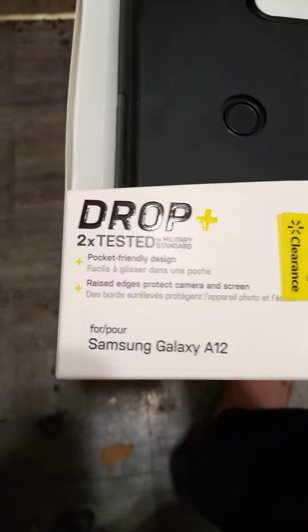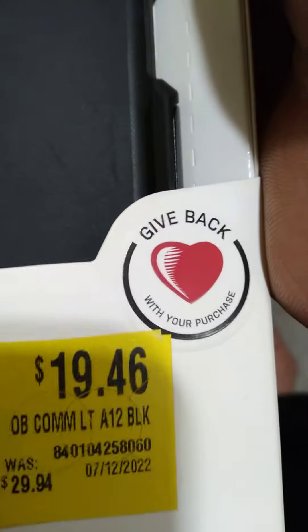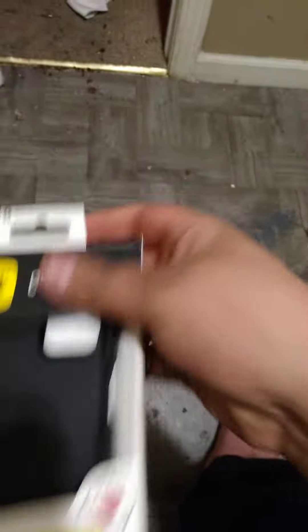But this is the case I got for it. It is an Otterbox Commuter Lite, $19.46. So yeah, it's an Otterbox, so let's get right into it.